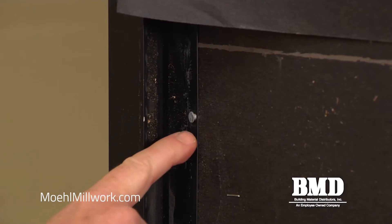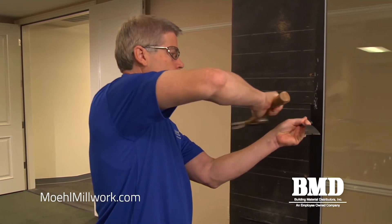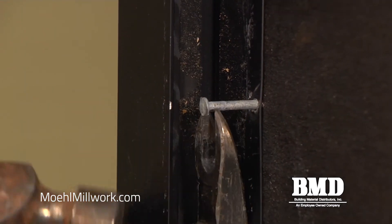Now that we've removed the siding from the wall we've been able to access the nail fin. We're going to find everywhere it's fastened into the wall and pull all these nails. In some cases we'll also have sealant behind that fin, so we're going to have to be careful in pulling the unit out to get it out safely.